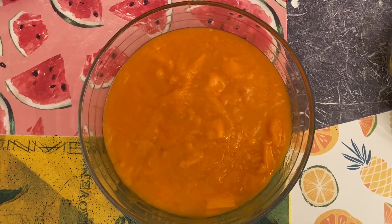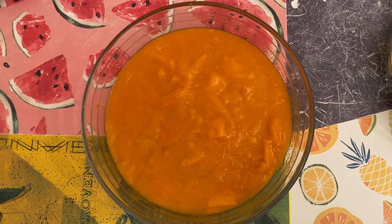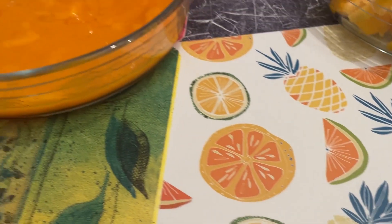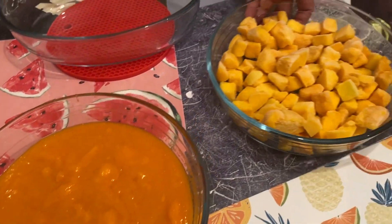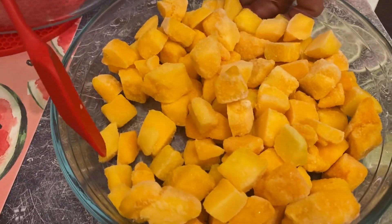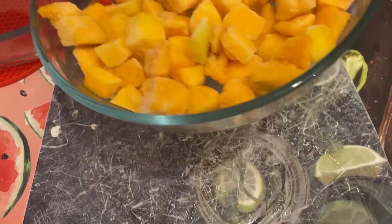First, I have cut the mango in a bowl and cut it into cubes. I have also made whipped cream. Today we are making whipped cream. I have cut the mango cubes and frozen them, so when you eat them, it will be fun.